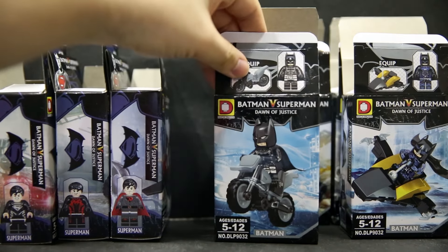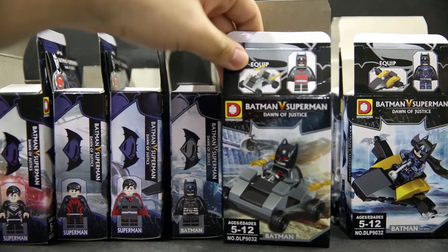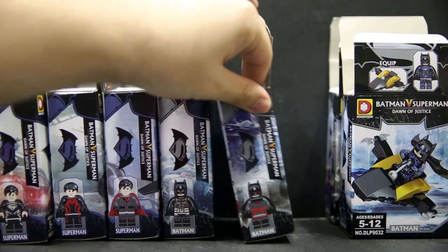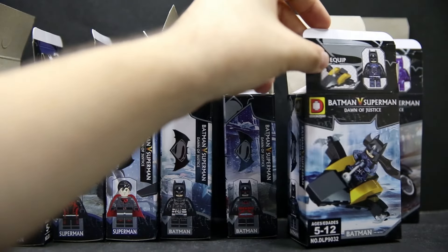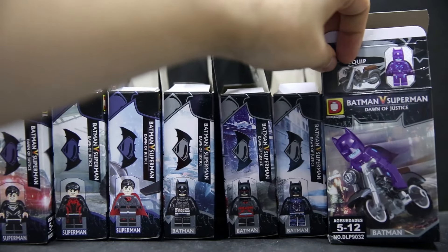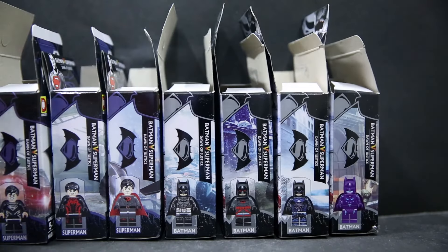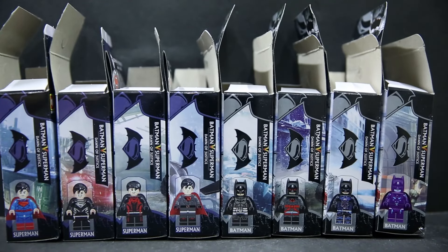Next we have Arkham Knight Batman, and we have Flashpoint Batman — I'm pretty sure this one's Flashpoint. Then there's the Arkham Knight suit itself, supposedly, and 8-bit NES Batman. Yeah, this is the one I really wanted. Out of gimmicky figures, that one's really cool.